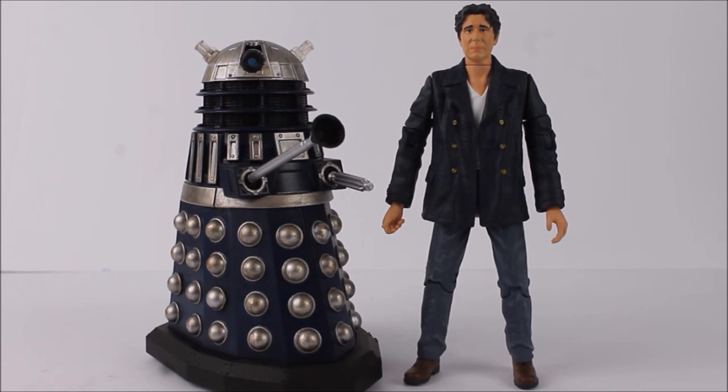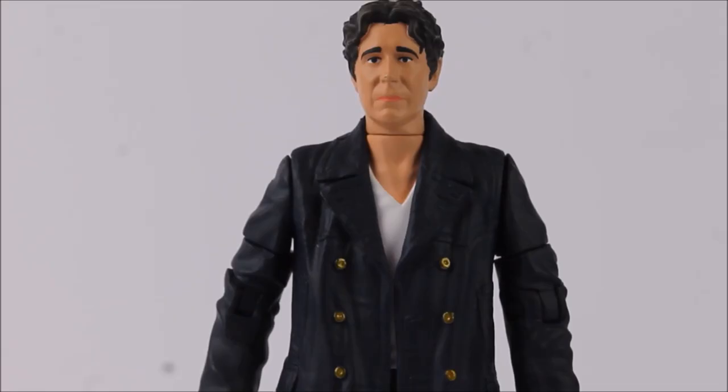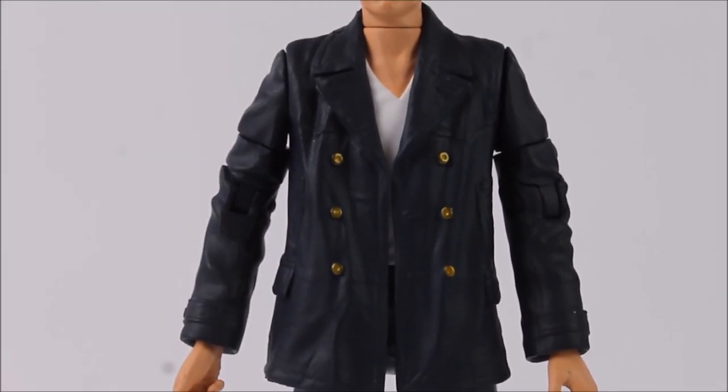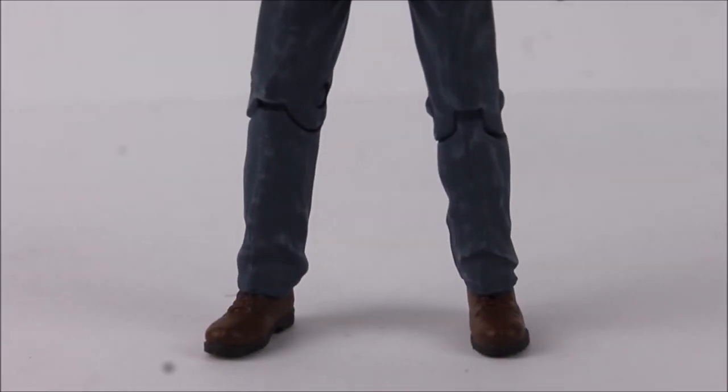The first set features the 8th Doctor in his Dark Eyes, Doom Coalition and Ravenous blue leather jacket outfit alongside a Dalek Interrogator Prime from the Time War series. The figure uses the head sculpt of the Night of the Doctor 8th Doctor with a darker paint application on the hair, and the rest of the body directly uses the 9th Doctor body — inaccurate to the Dark Eyes costume, but for what it is it works quite well. The black leather jacket has been painted blue with the inclusion of golden buttons, denim trousers, and brown boots.